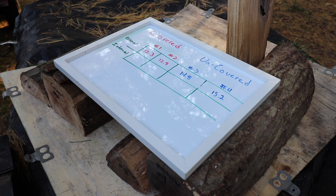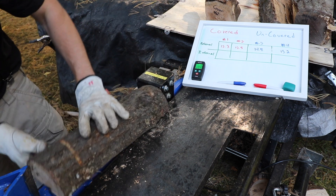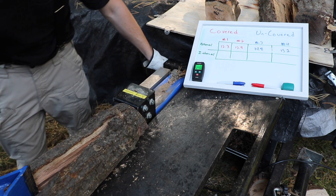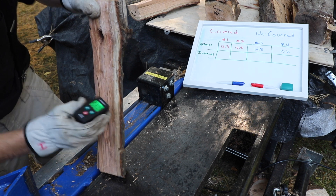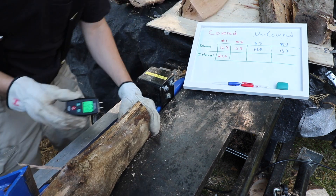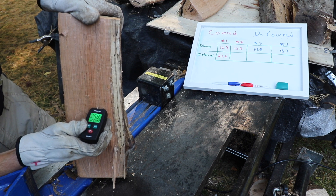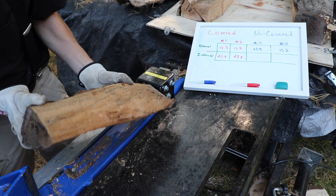The covered wood is definitely ahead at this point. I'm really curious to see what happens when we split these in half and probe internally. Starting with covered piece number one — we're going to split this in half and probe it internally. Significantly higher — wow, 23.4%. You guys were right, I'll give you that. Covered piece number two — probably going to be like 25, isn't it? 25.8%. Wow, I was not expecting that.